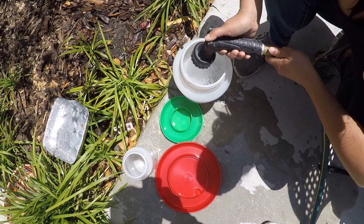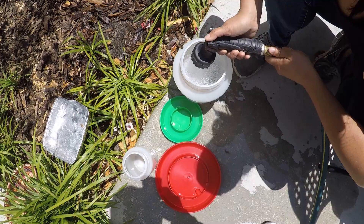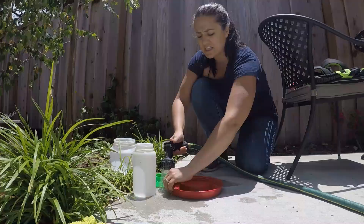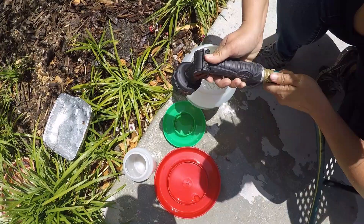The first thing I'm going to do is change out their water — clean the tray, the trough. Make sure you rub it down with your fingertips.